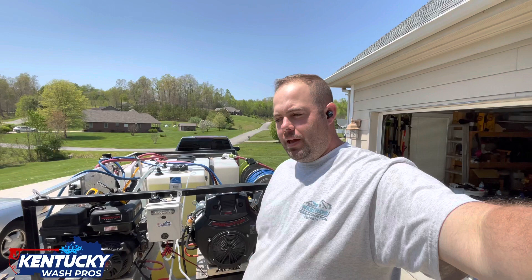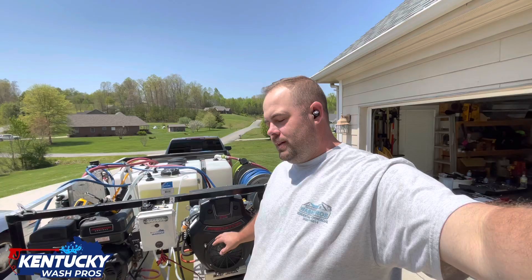Hey guys, Jeremy here, Kentucky Wash Pros. Today we're going to be working on the old Predator 670. I want to show you how to change out the fuel pump. This has got four hours on it and I've been having fits with it. It's probably something I should have done when I started. Everybody who runs these always says to change the fuel pump out. Super easy, super simple.